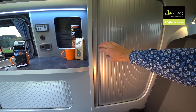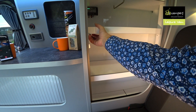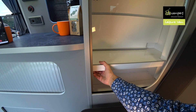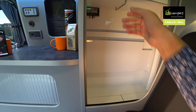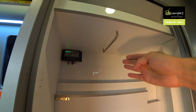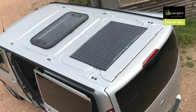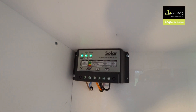The high-top shares the same clever wardrobe system as the other models. You slide a catch, drop that bit down, slide a catch here, flip that bit up, and then you can use the full hanging rail. You also get a solar panel, as you can see — it's charging both batteries now.